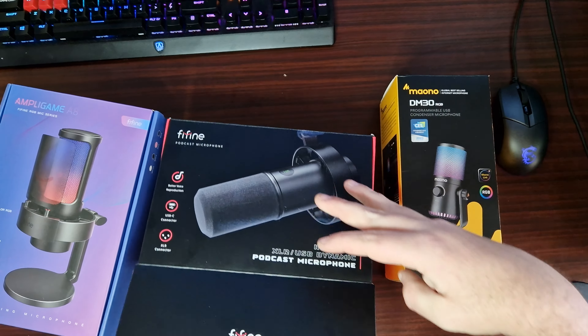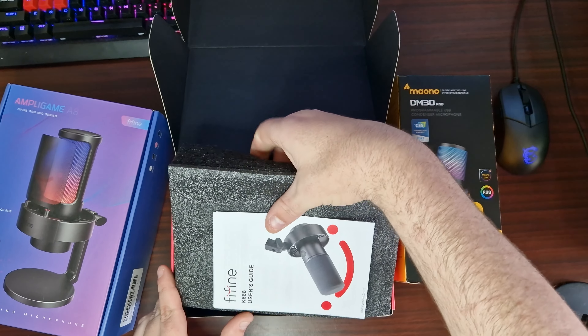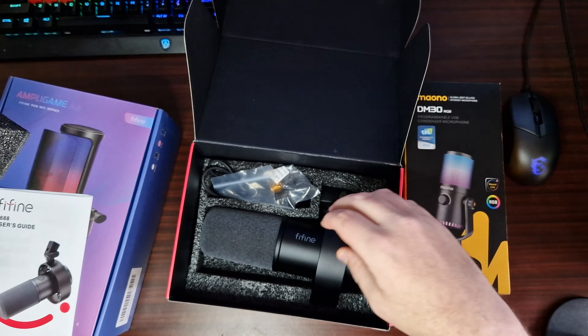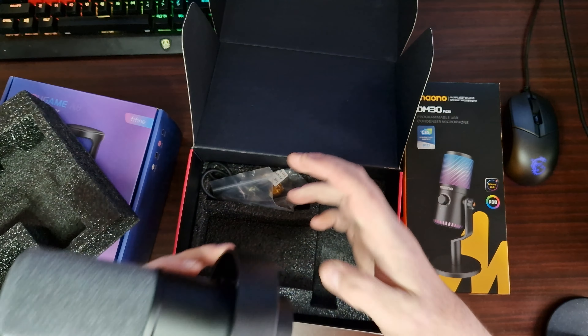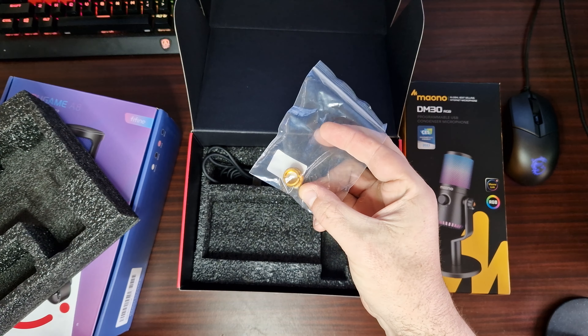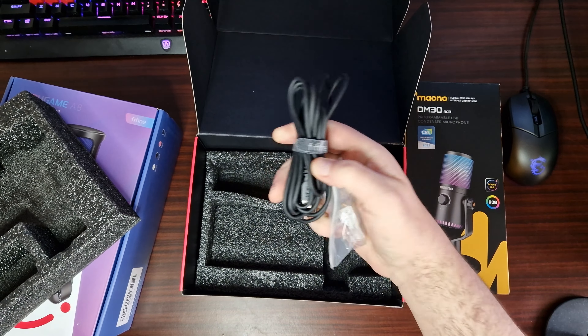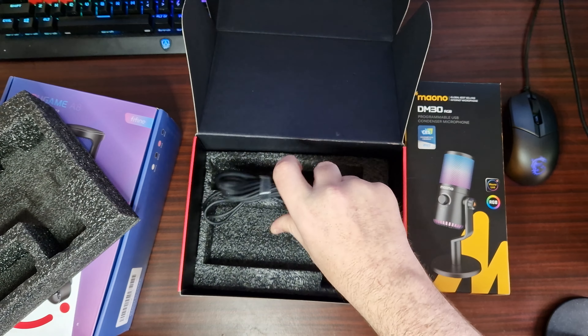Now, this is rather expensive — it is almost £100 — but it has got some good features. Very good padding. That is the microphone itself, very nice, premium. It comes with an adapter for a boom arm, and it is also Type-C, which I do like. A very long cable.